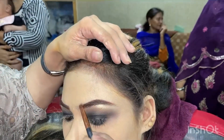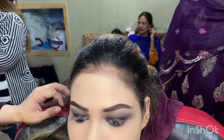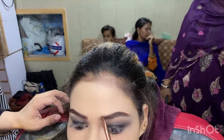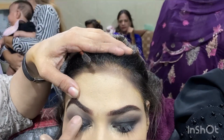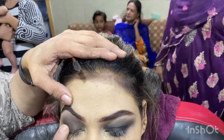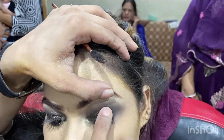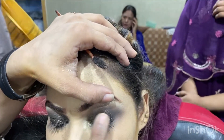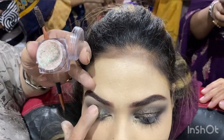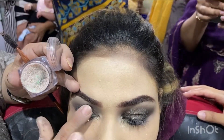For eyebrows, I use brown color mostly because our models and brides often have streaks or dyed hair. Even if there are no streaks, add a little brown to your black color before filling the brows. You can create any brow shape you like — round, arched — whatever suits your client or your preference.